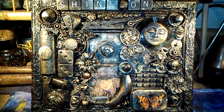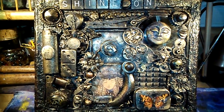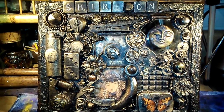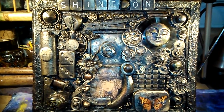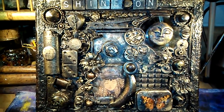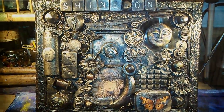Hey guys, it's Kali. Today I'm going to show you how I made this really cool collage out of some items I had laying around the house, the contents of my junk drawer, and some Happy Mail embellishments. So if this looks like something you'd be interested in, get comfortable, sit back, and I'll show you how I did it.